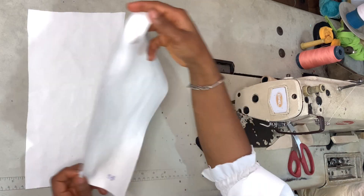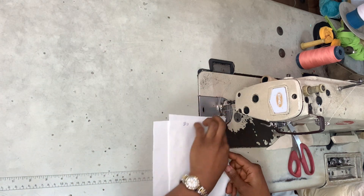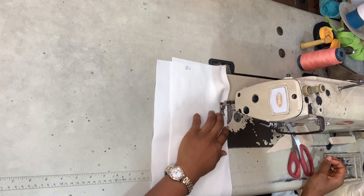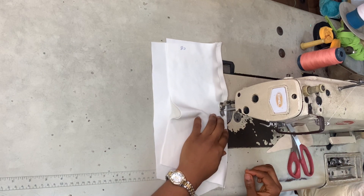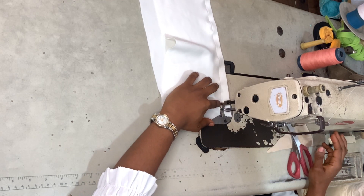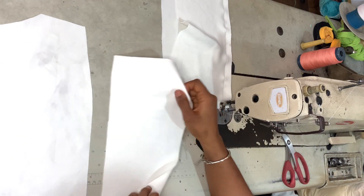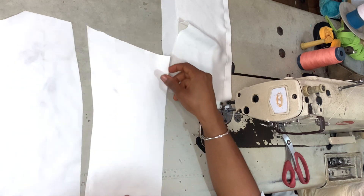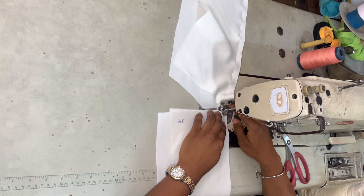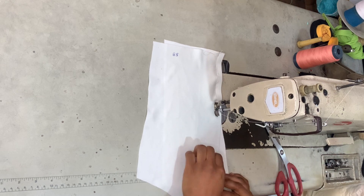Once that's done, I take two back pieces, making sure they match, and place them right sides facing. I took one center back and one side back, aligned them, placed them right sides facing, and sewed them with a straight line. I then took the other two back pieces — another center back and another side back — placed them right sides facing just like the first two, and sewed those together.